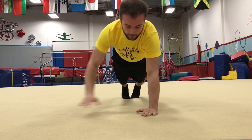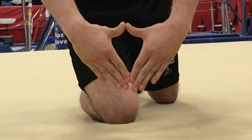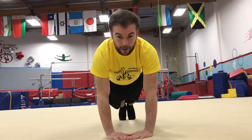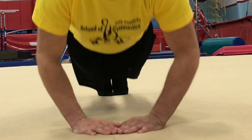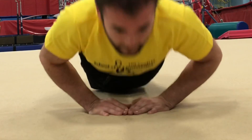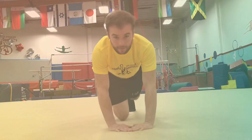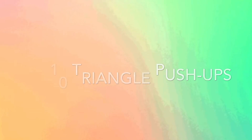And last we have triangle. Bring your hands all the way in — they should make a triangle like this — and you want to get your chest in the middle. So you're going to go down, chest down, touch, come back up. Again nice and slow. Go down and come back up. Are you ready? Let's go.